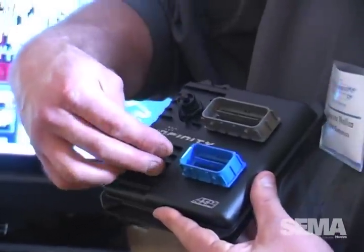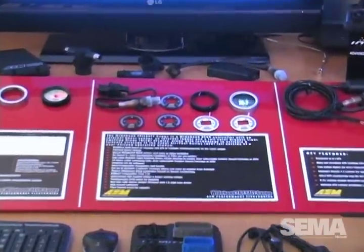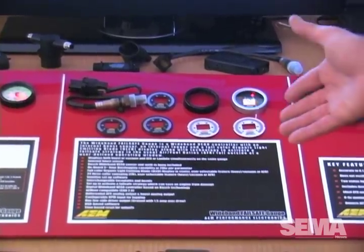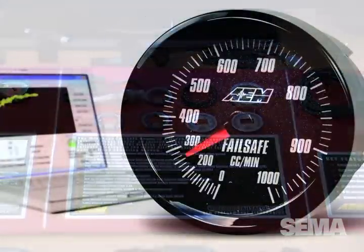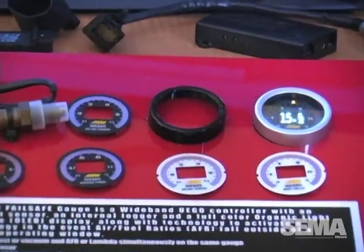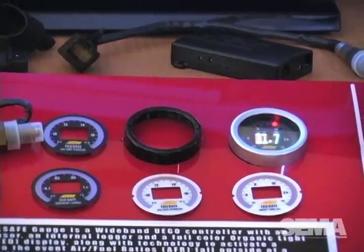Our wideband fail-safe gauge is our third product introduced this year. We've been very busy — the Dyno Shaft and the Infinity engine management are a culmination of multiple years of development. The wideband fail-safe also took considerable time. We've really developed a reputation in the racing community for our wideband air-fuel controllers, particularly our gauge-type wideband controller, and this is the next iteration of that.